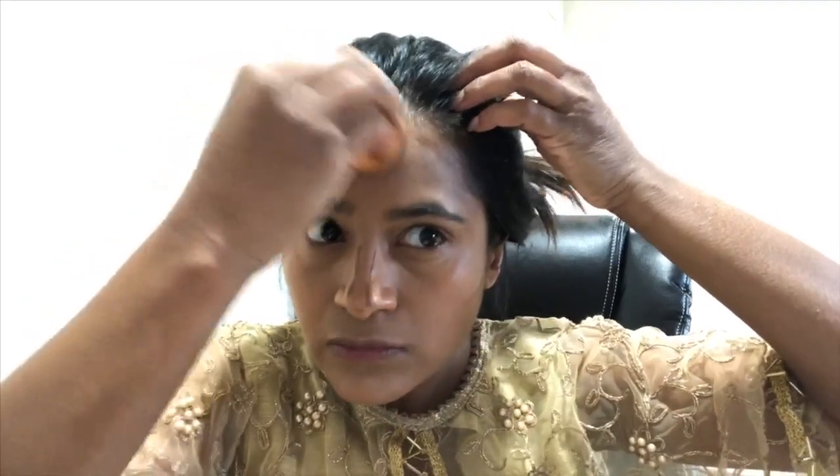Step nine, I'm applying LA Girl HD Pro concealer in the shade Espresso as a contour. To choose shades: concealer should be one or two shades lighter than your foundation, and contour should be two shades darker. I'm using the foundation side of the blending sponge to blend out the contour, starting from the jawline and forehead, then the sides of the nose using the pointy side for precision, and then the sides of the cheeks towards the ears. A liquid contour takes more precision in blending so it doesn't leave obvious lines — beginners might want to start with a powder matte contour. I keep a finger inclined as a guideline and do not let the contour go below that.